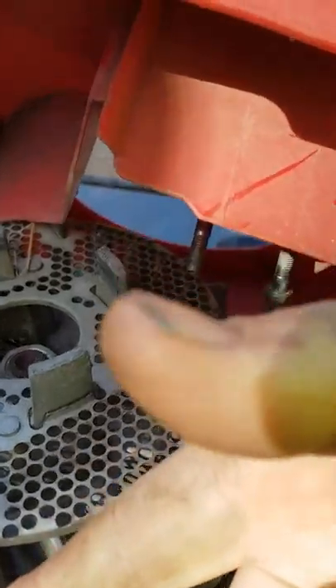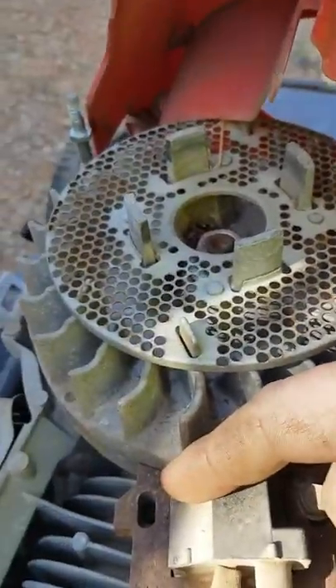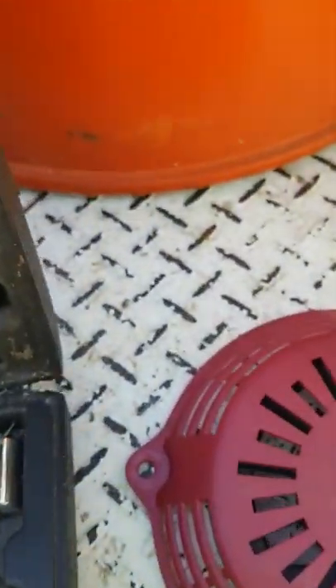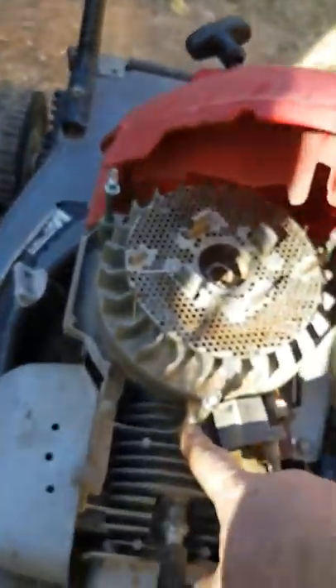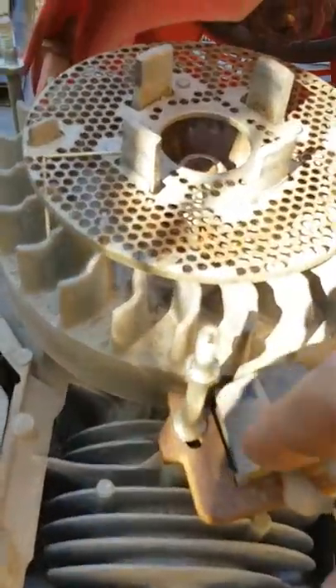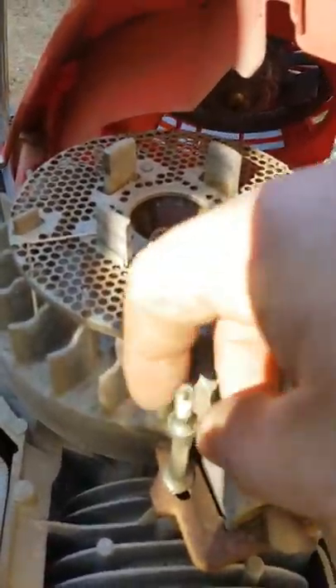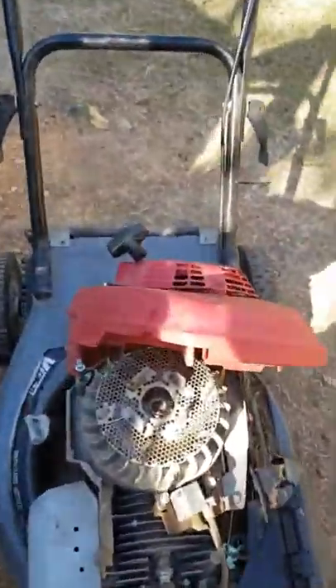Get this bolt out, put it back in there, tighten it down. Need two hands for that. Friggin' 100s — should have got a Briggs and Stratton. Got it. Put the vice grips on there, got it out. Put it in there, screwed it down — same size again, 10mm. Really tight, really tight — not too tight.